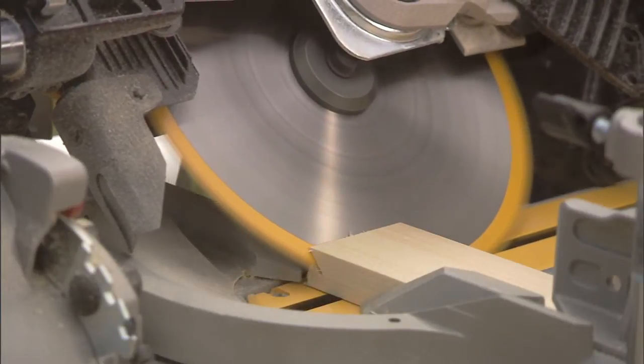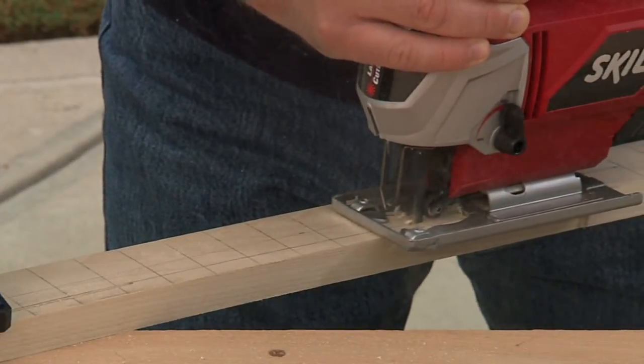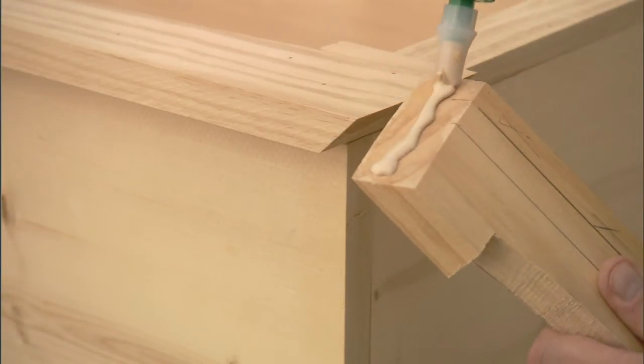All we have left is to go back to that end trim along the top. Just like the end skirts, the end trim only has one mitered end. So we'll go ahead and cut that 45-degree angle on the miter saw and test fit it. If everything fits properly, we can transfer the arch pattern, cut it out with a jigsaw, then take those end pieces, line them up with the front trim, and attach them with glue and nails.